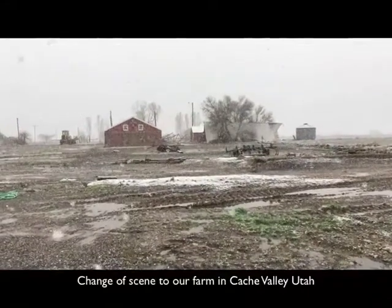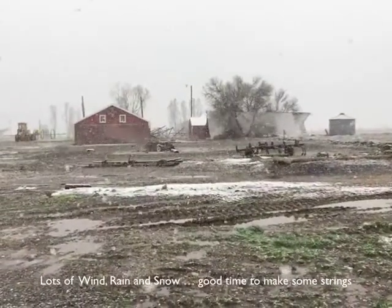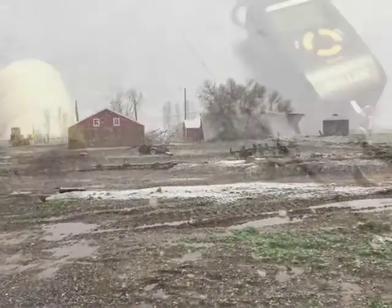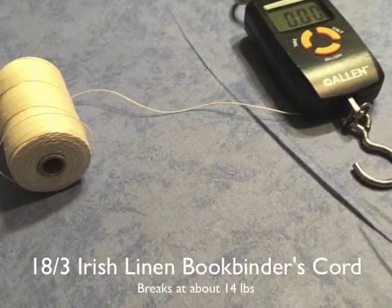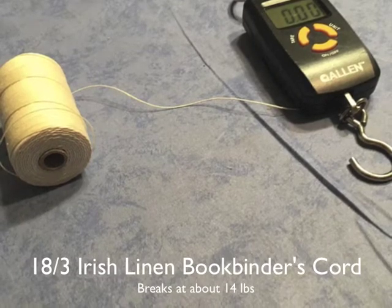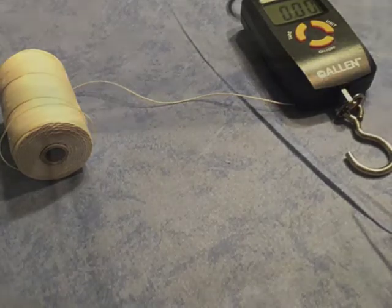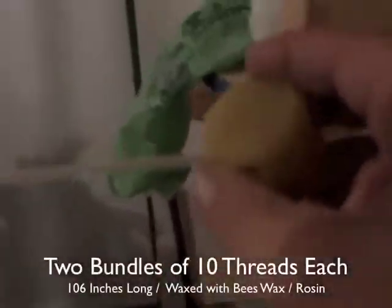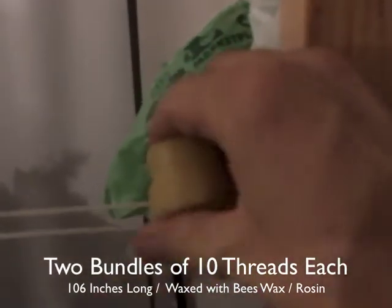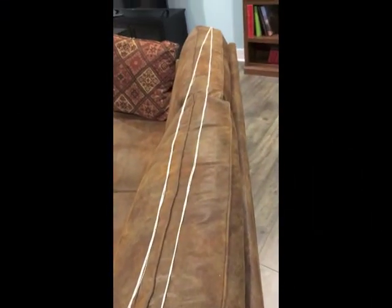The starting point was using linen thread and finding that it broke at about 14 pounds when pulled on a scale. I decided to use two bundles of 10 threads each that were 106 inches long. The secret for making a better bowstring that would hang on was that linen isn't as slippery as V50 Dacron, and I made it 10 inches longer, which gave me a lot more string to tie on the bottom of the bow for more friction.